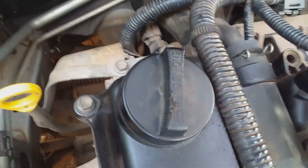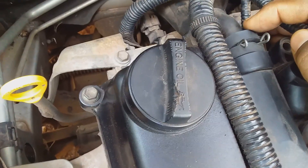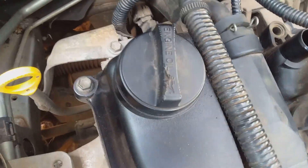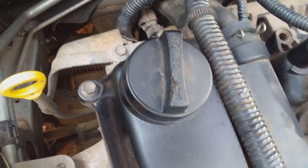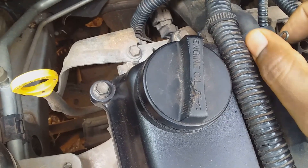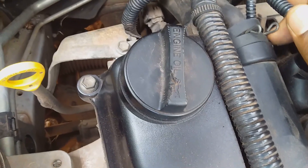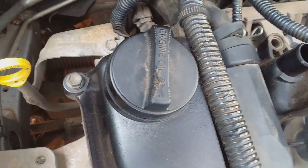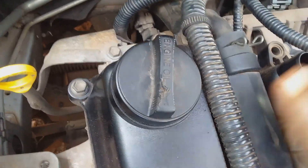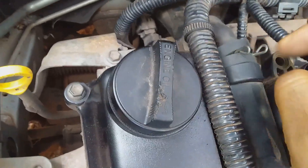Now the PCV valve is just a push fit on this vehicle and I kind of like this design, because if compression should develop within the top of the cylinder head the PCV valve can be pushed out by the compression. Unlike the screw-on type — if compression builds up inside the engine it can cause the top of the cylinder head to explode — so this is a good design.